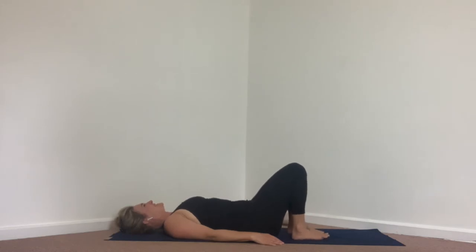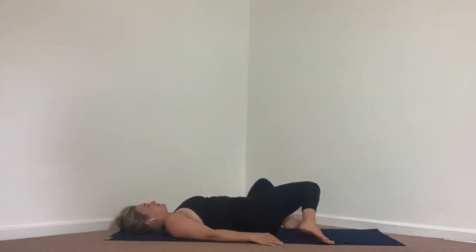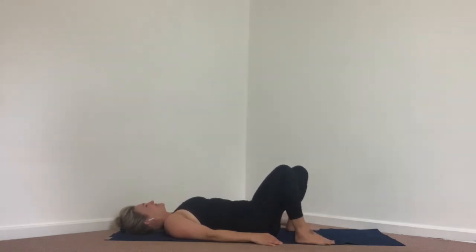From here, heel-toe the feet one extra spot wider — if you're on a yoga mat, you almost go as wide as the mat. Then we're gently going to start to windshield wiper the legs, right and then left. Think about your knees — how do they feel?